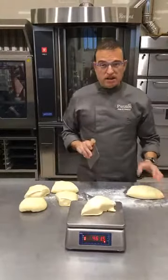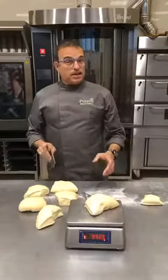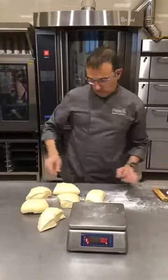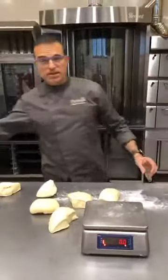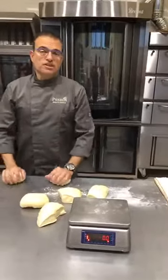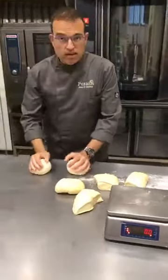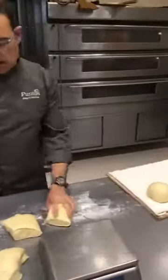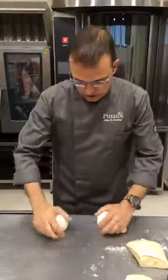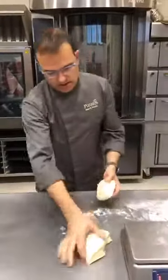Para hacer la receta de coca de San Juan, que os colgaremos luego en la web, veréis que la receta va un poquito modificada: le hemos puesto 100 gramos de huevo, hemos restado esos 100 gramos en agua, y lo que hemos hecho es ponerle un poco de aromas de naranja y limón. Normalmente en San Juan lo que se hace es un brioche un poco más enriquecido. La manera de enriquecer este brioche es ponerle parte del agua en huevos, y las especias o aromas que cada uno prefiera. Es típico poner vainilla, naranja, limón, canela en algunas zonas, y luego, como el producto lleva mantequilla, pues ya sabe mucho a mantequilla. Os recuerdo que es el único que lleva mantequilla pura, completa en el mix.